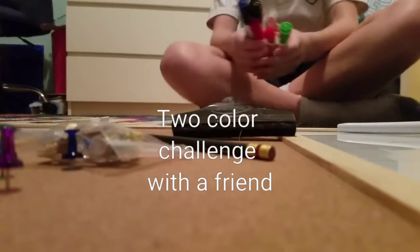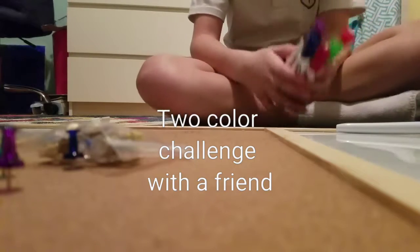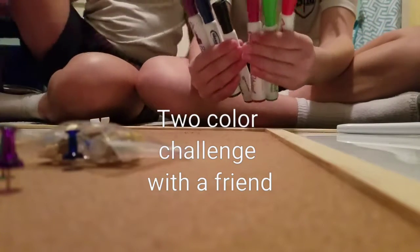Hey guys, welcome back to another video. I'm here with my friend. Hi. Today we're going to be doing the two marker challenge.